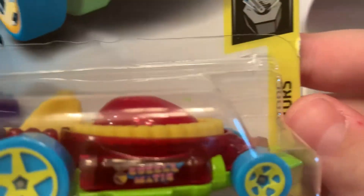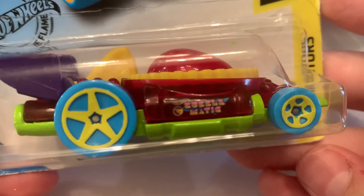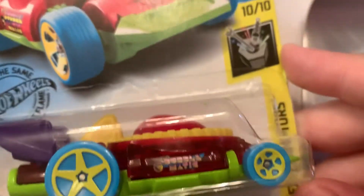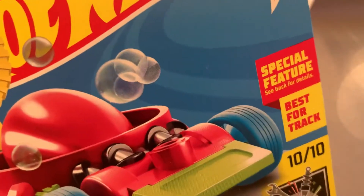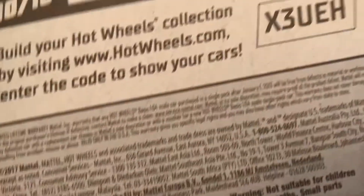The second car is this guy right here — the Bubble Matic. But it is a treasure hunt. There's the card art. I don't really care for the look of it, but if it's a treasure hunt, gotta get it.